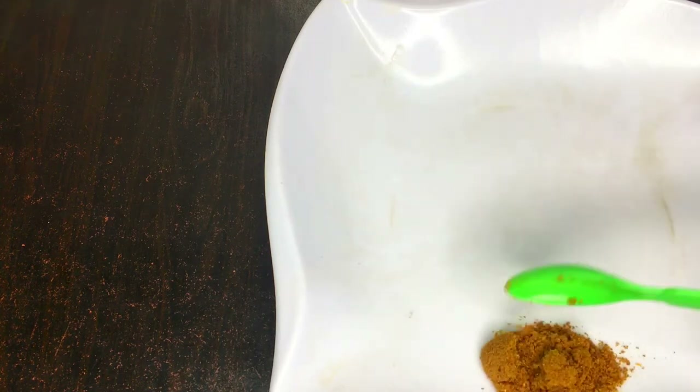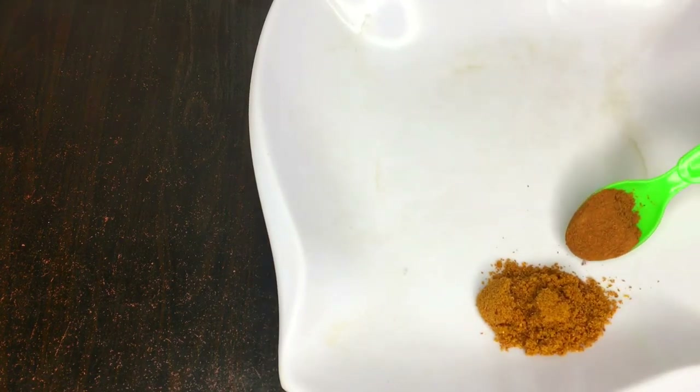First of all, get a very clean white dish. For this mixture, we'll be needing cumin powder. Cumin powder is really good at reducing belly fat. Combining cumin powder together with these ingredients can target one area of your body to reduce tummy fat effectively. Cumin is rich in fiber, and consumption of this herb will relieve flatulence — the accumulation of gas — which helps keep a bloating tummy at bay.